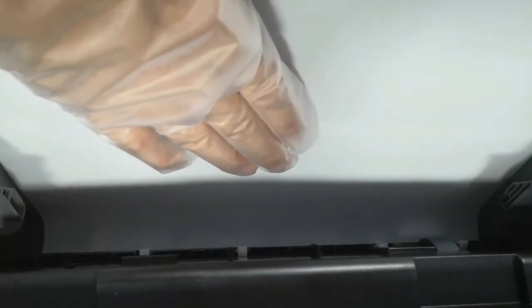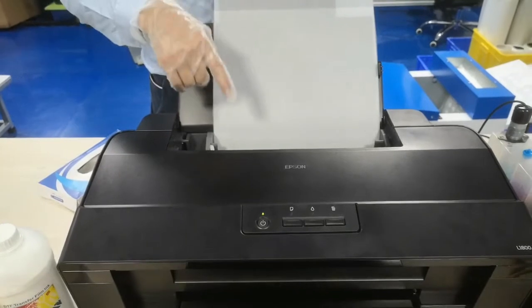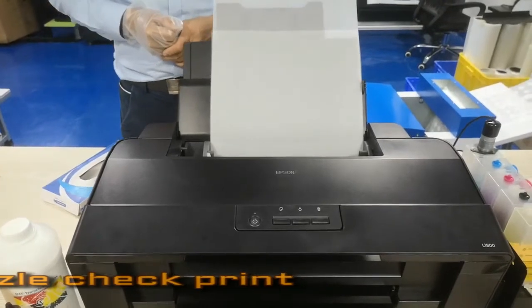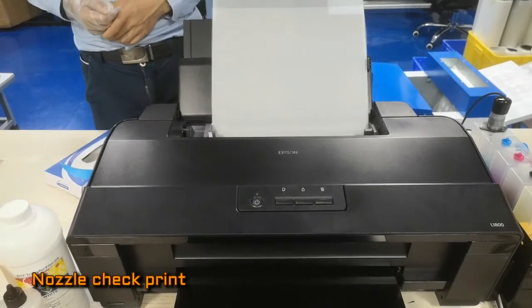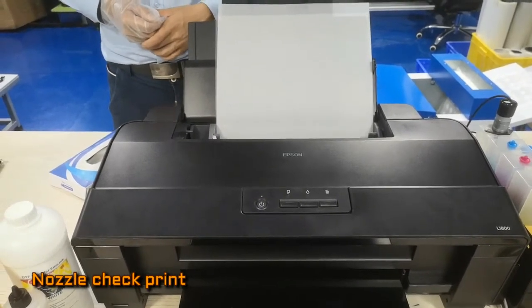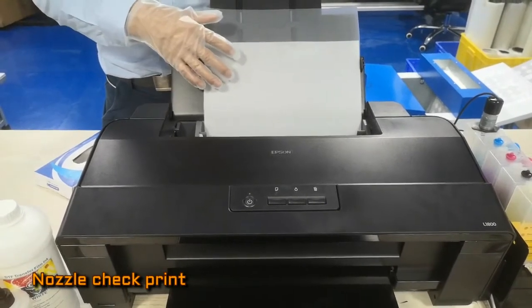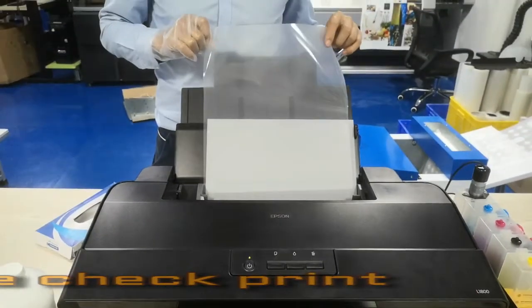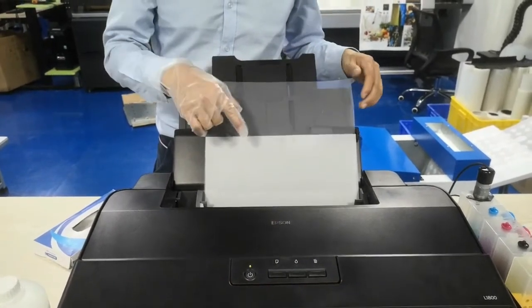We can do a loaded paste print to check if the printer is ready. You can see this printer is easy to read the frame and do the print. This is just for one side of the film — the classic side — to help with loading the film.